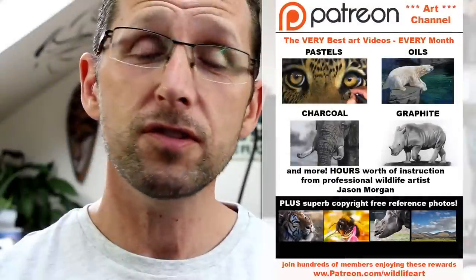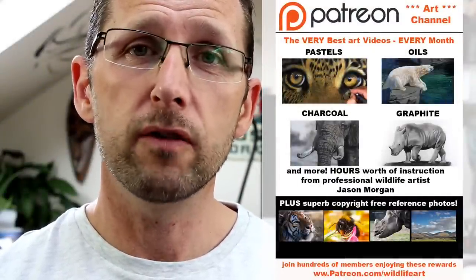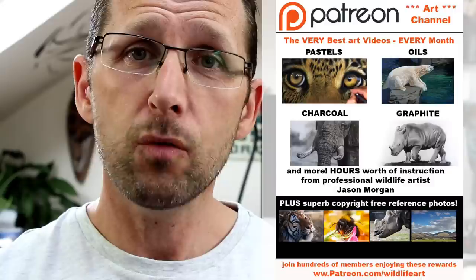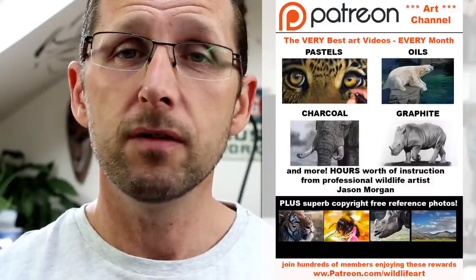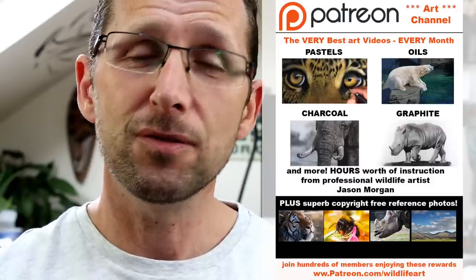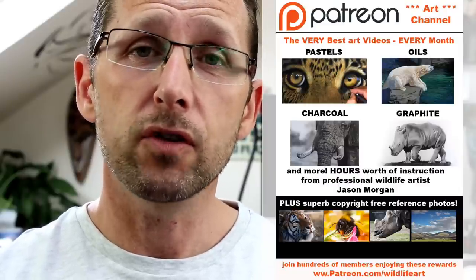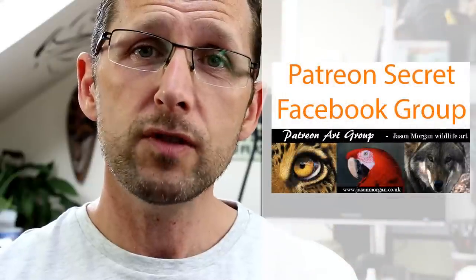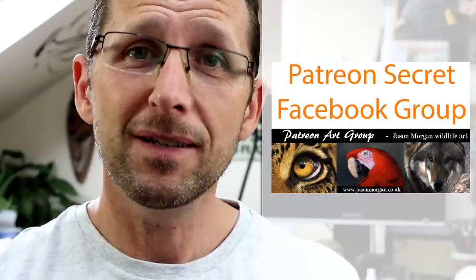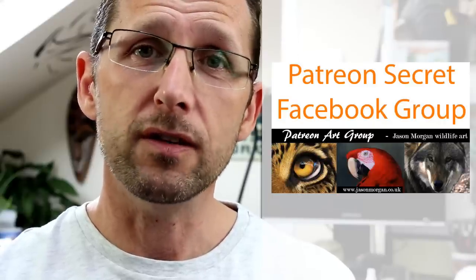If you're looking for even more great art resources, I've got a Patreon channel that's been going for well over a year, packed with around 50 or more videos with new ones every month — many are hours long, covering in-depth subjects such as turtles, birds, elephants, and big cats. I've also got a secret Facebook group exclusive to members; it's the most supportive and friendly Facebook group I've ever seen, with four or five hundred members all helping each other.